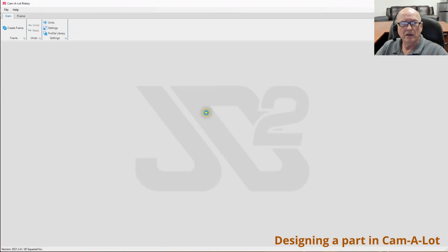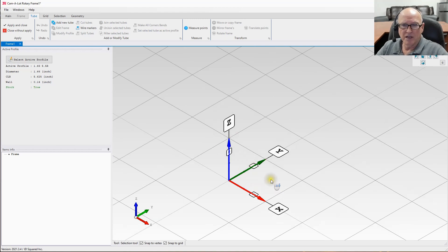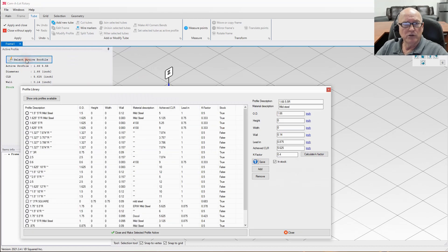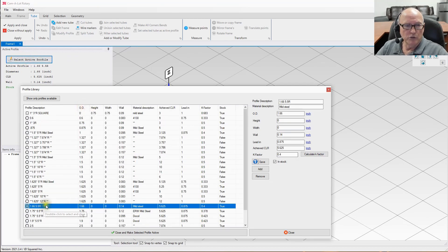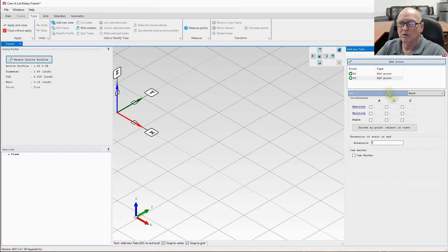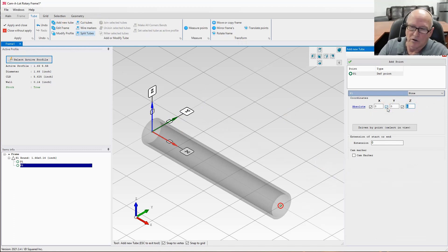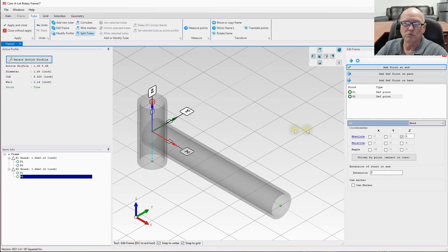We're going to create a sample piece to cut using the water injection system. I've started up Camelot. First, go to the active profile and select the tubing — we loaded 1.66 inch, so we'll select that. There are other videos on how to use Camelot; I'm going through this quickly. I need to add a tube starting at the default zero zero zero location and make it 10 inches long. Then I want to cut the tube on each end as if it's intersecting other pieces, so I'll add another tube starting on the left side at minus two inches and add a point going up to two inches.